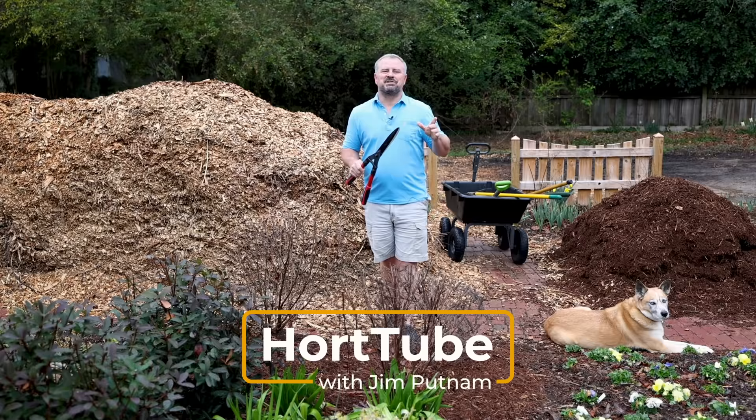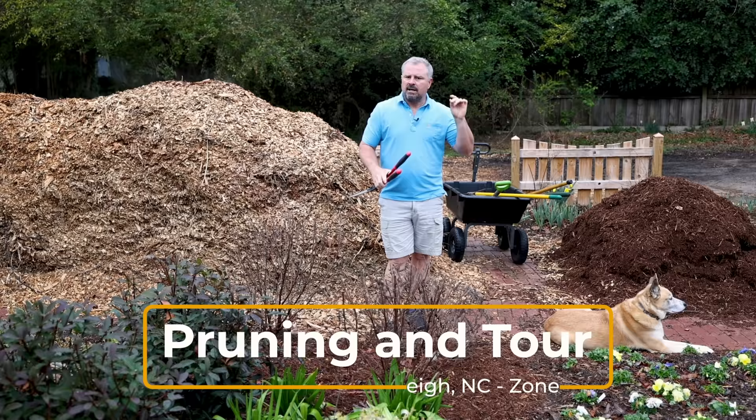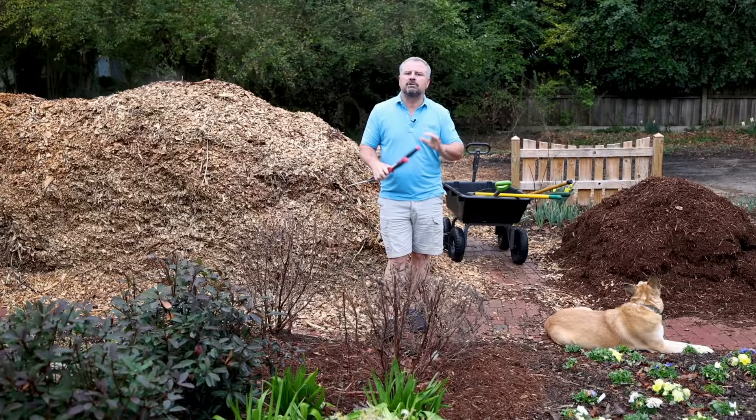Welcome to HeartTube. My name is Jim Putnam. In this video, I'm going to show you a few interesting things that are in flower here toward the end of February in my landscape here in Raleigh, North Carolina, Zone 7B. This project is about two years old at this point and it's developed quite a bit.